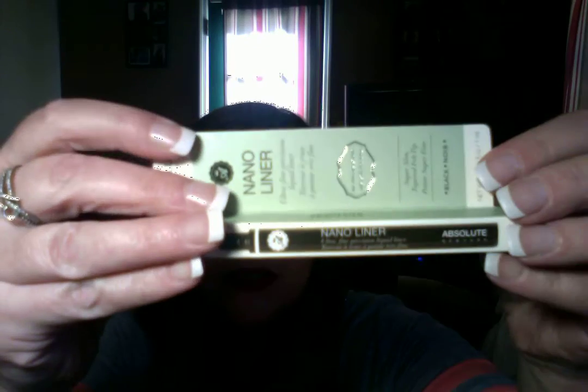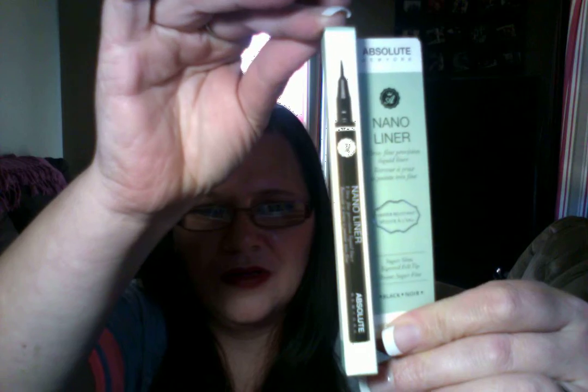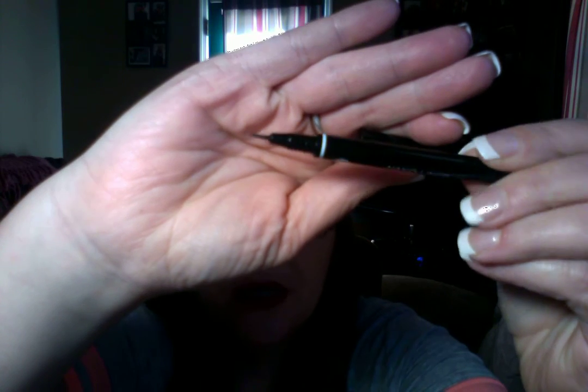So the third thing I am seeing is a nail liner. This is what that's going to look like — so super cute. This is what that looks like, and it's a liner. And the color is black, so that's super cool. I like that really fine tip. I can't wait to use that — it's really cool. I like that. That's a really fine tip. That's really nice.